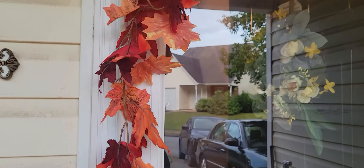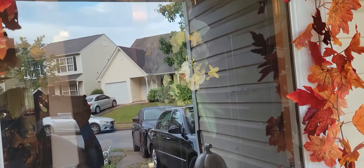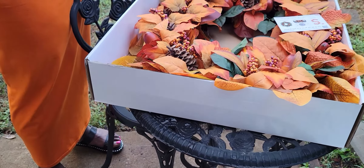In your packaging you receive four of those hooks. I placed them on each end of my mom's door, then in the middle and one at the bottom.